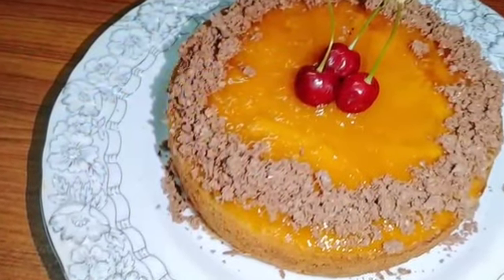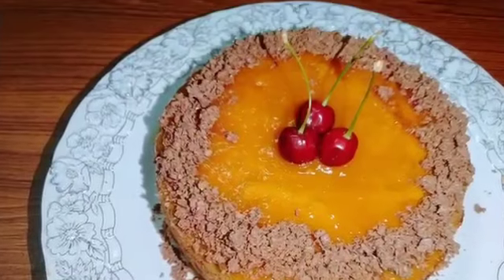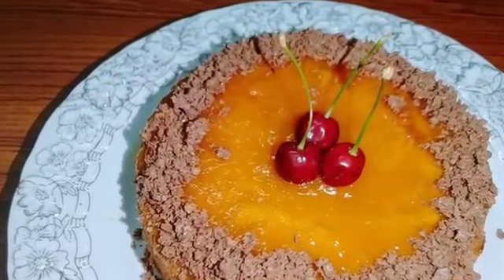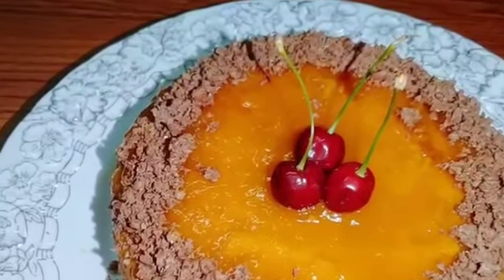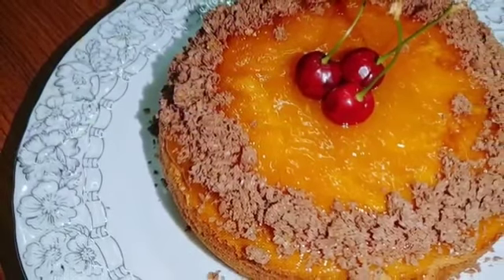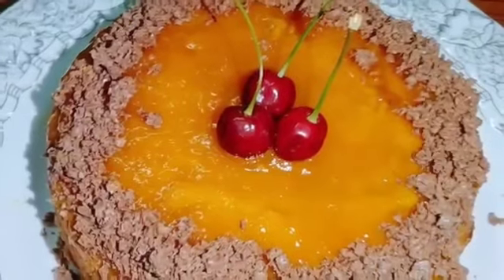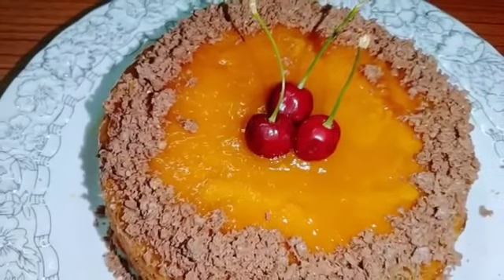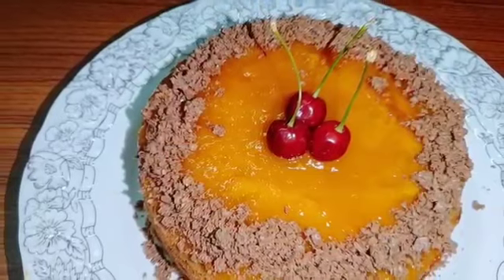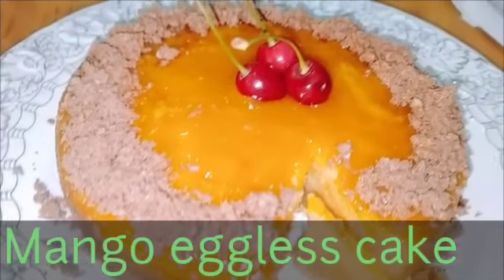Hello everyone, I am Fizza and this is my channel, Food and Cook and Vlogs. Today I have made a different recipe for you. Usually cake is made with eggs, but this cake is an eggless cake — we will not add eggs in it. You will know that it will be made very delicious. It will be very soft. Let me tell you how I made this cake.